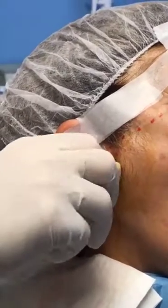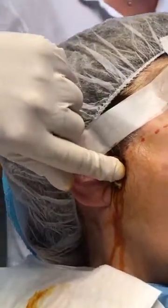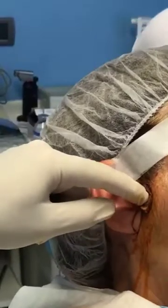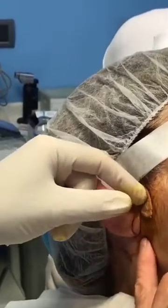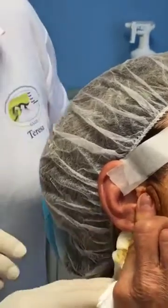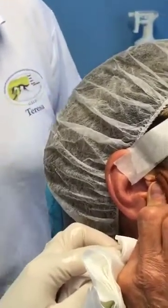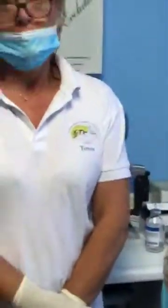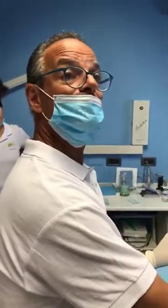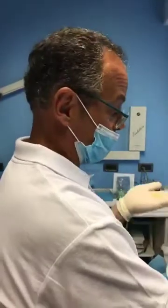And here we are. Very easy. It's important that you keep the mouth open for a couple of minutes — just to let the fluid, the hyaluronic acid, spread inside the joint. And then you can close.